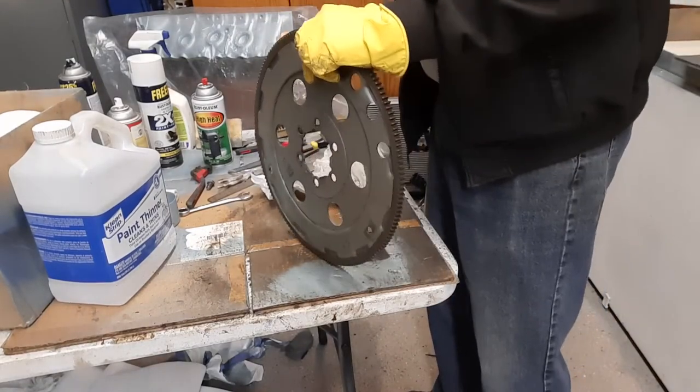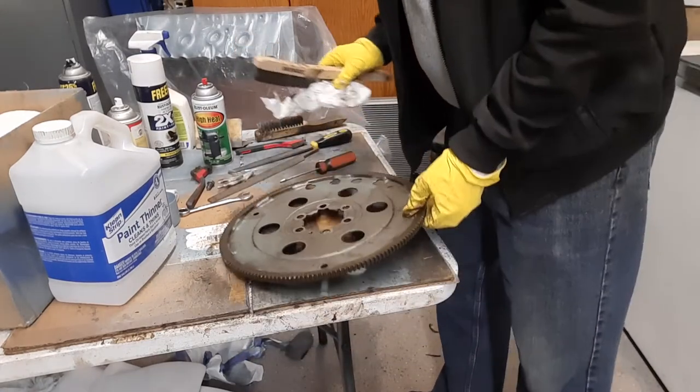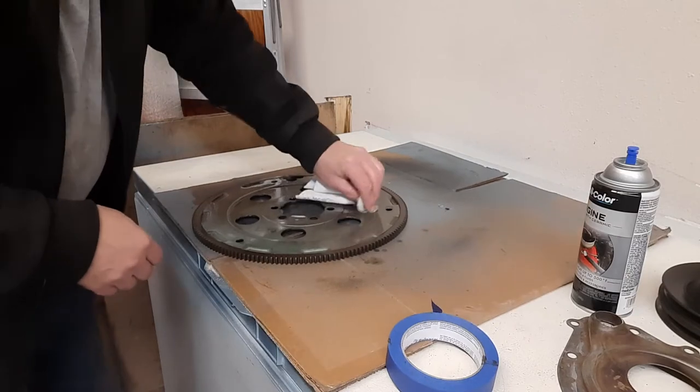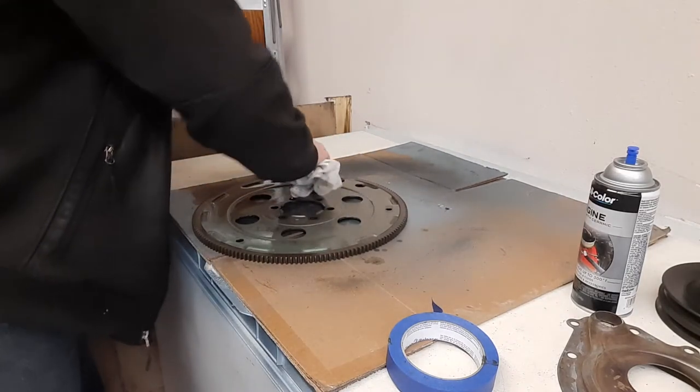All right, looking pretty good. I'll give this thing a nice wipe down and clean it, put it on some clean cardboard. There's already a good coat of paint under this and it hasn't rusted in 50 years, so I'm sure she'll be fine.